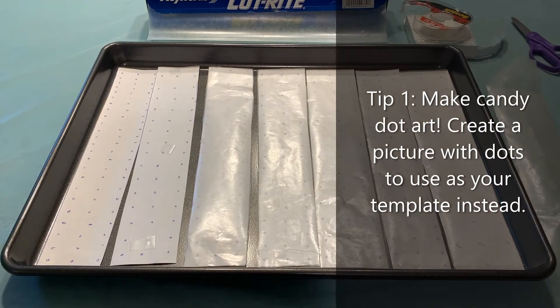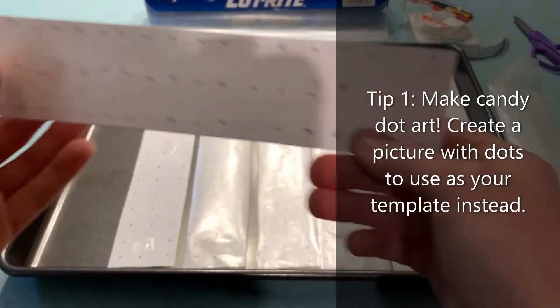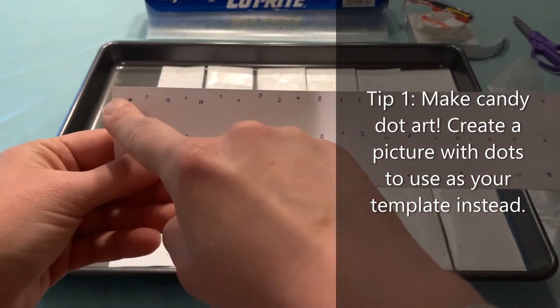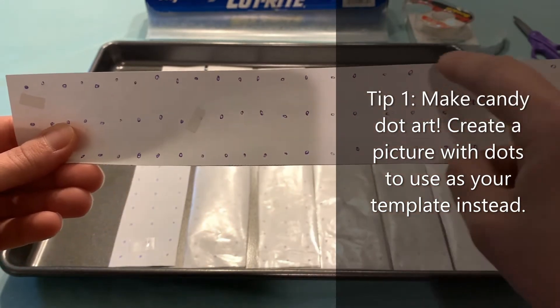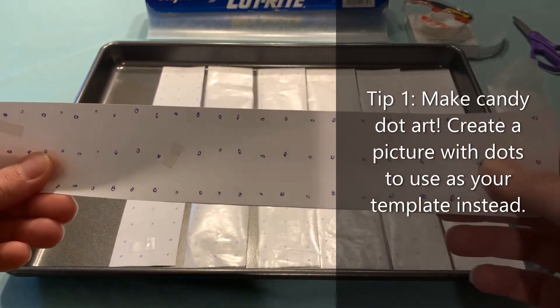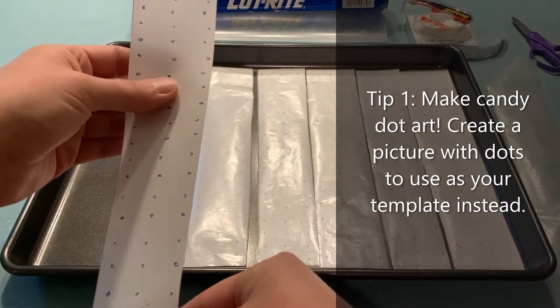After you cut out your strips, you're going to want to use a pen and mark evenly spaced dots along the length of your strip. I have three columns, but some templates have four.